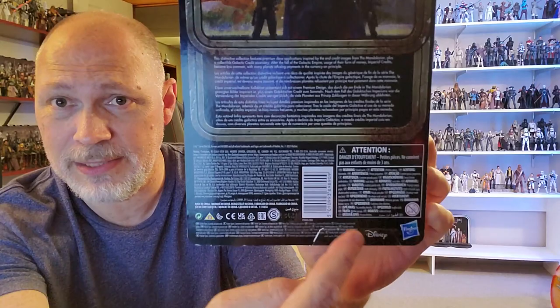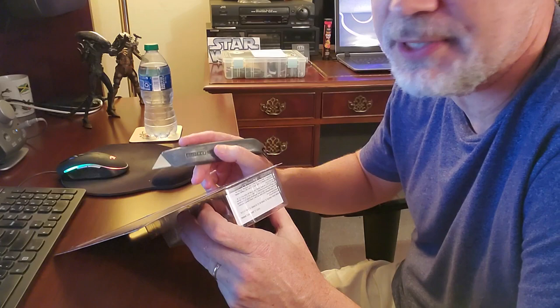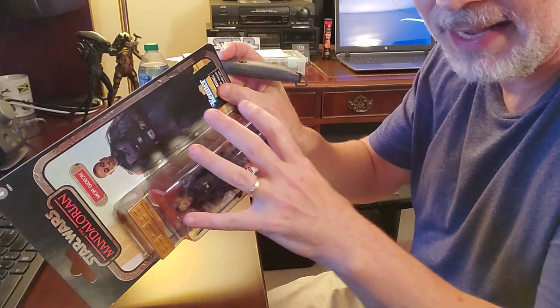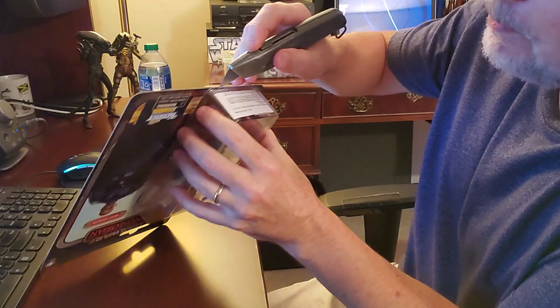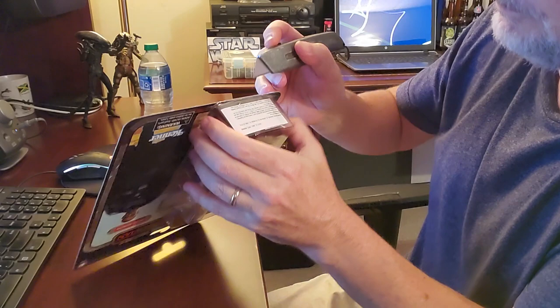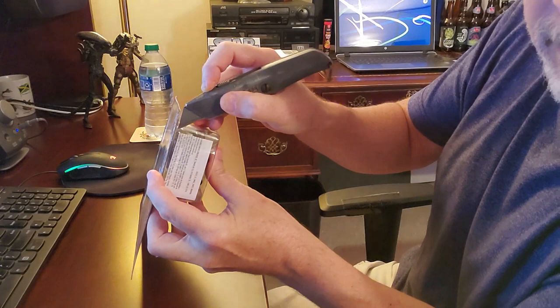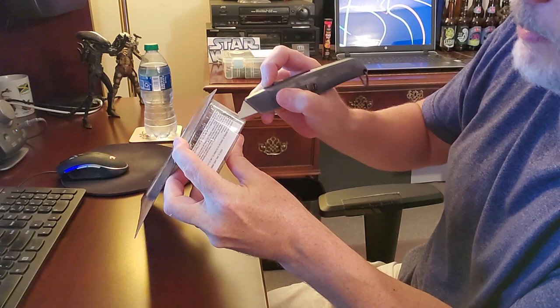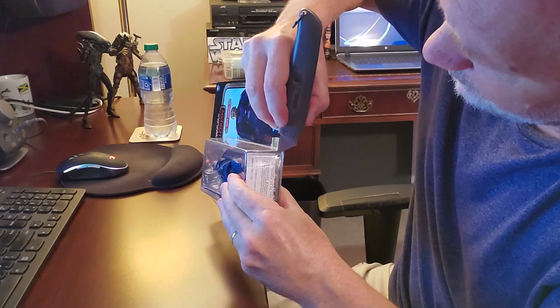I'm going to get this credit collection version of Moff Gideon open. And real quick, before I get into the review, a fellow named Martin Ledesma commented on my Scout Trooper comparison video wondering how I get the figure out of the bubble and still keep the bubble and card nice. So I thought I would show that. What I do is I take a very sharp blade and make a cut along here, right along the bottom of the bubble, right up against the card. Then I get the blade underneath and make a little turn, cutting up the side. The bottom of the bubble on the corner — so it makes like a little flap right there. I'm basically just creating a door, and I do the same thing on the other side, making sure my fingers are not in the way.